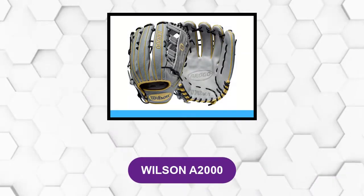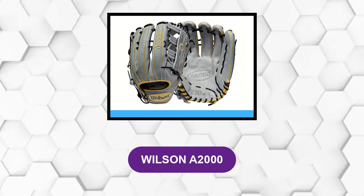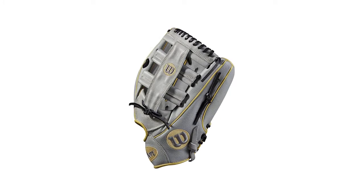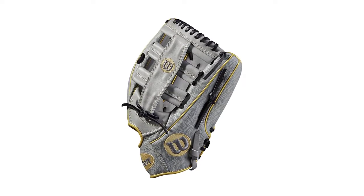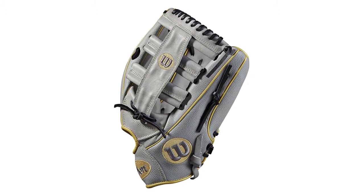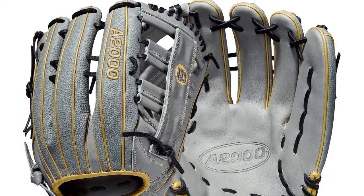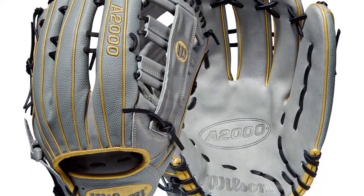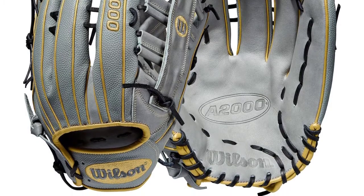At number one, Wilson A2000. This super skin slow pitch softball glove is made of excellent materials, making for a great outfielder's glove that is both strong and lightweight. It will not weigh you down as you play your fielding role. Though the glove is lightweight, it is durable — it uses a super skin that is stronger than standard leather.